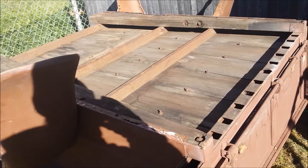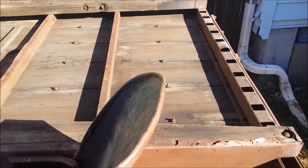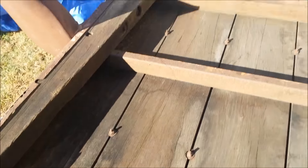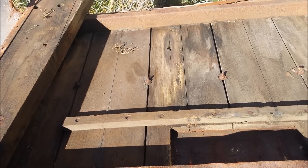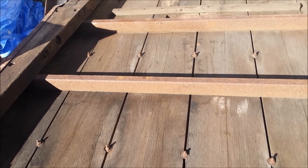Hey, how's it going. I want to do a video showing you an up close of what this bed actually is, so let's take a second and check it out. It's got all the original wood in it, I believe. It's got a little bit of rot down there but not too bad — probably just gonna sand it up and save it.